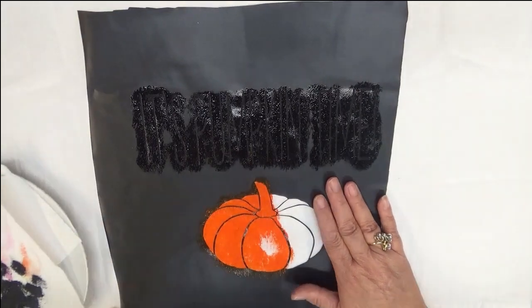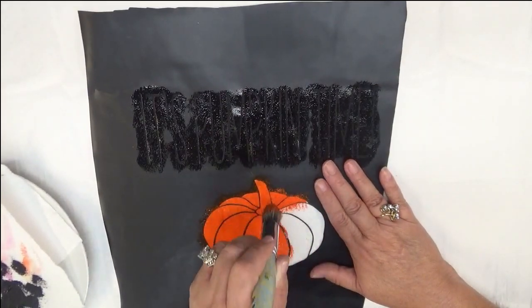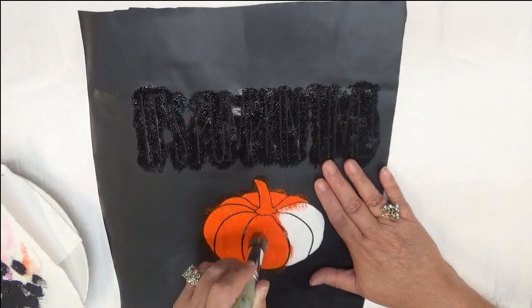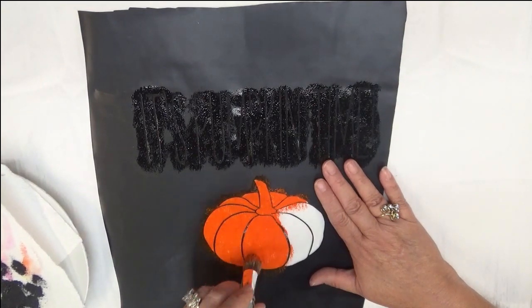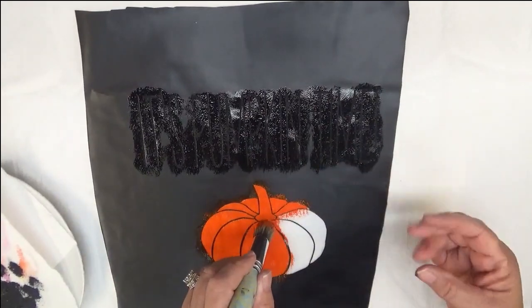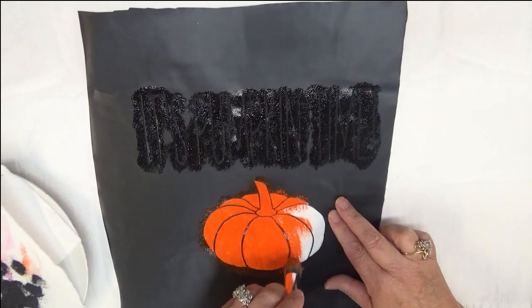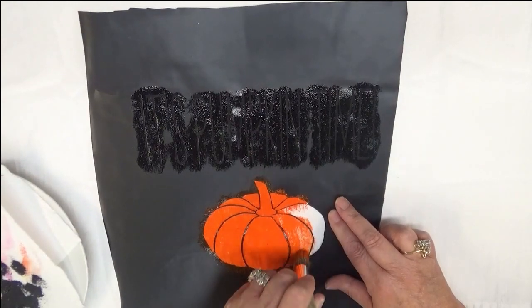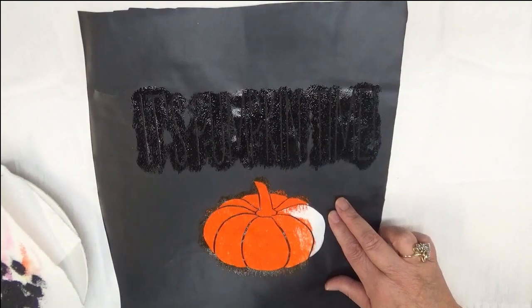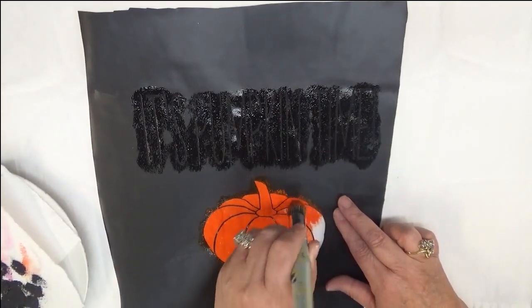I love stenciling. That's actually the art form I started out doing because I really wasn't a freehand artist at all, and I'm still really not - not anything like my son. I have a very very talented son in the arts and it's such a gift.